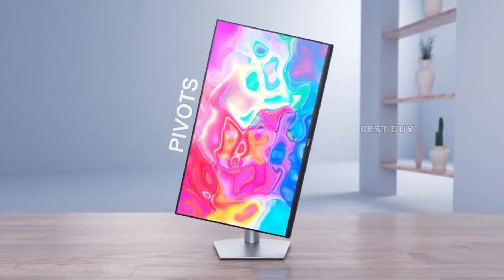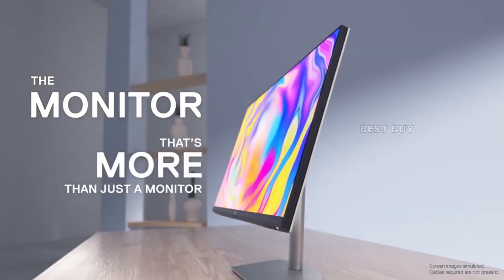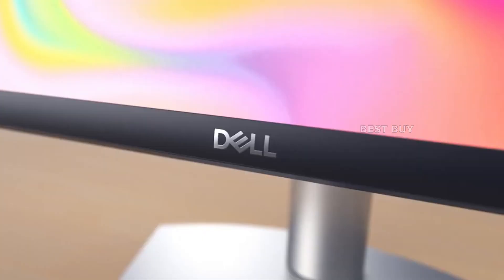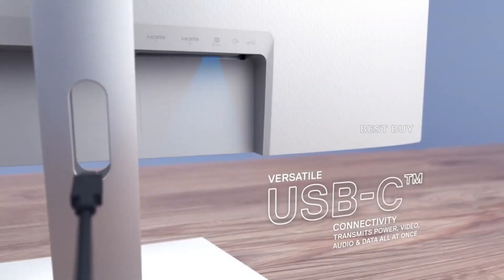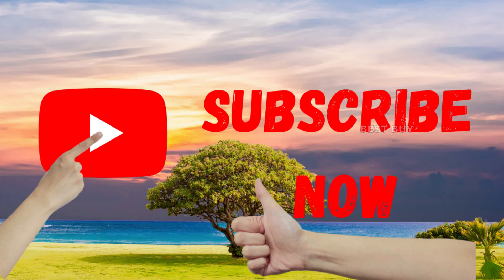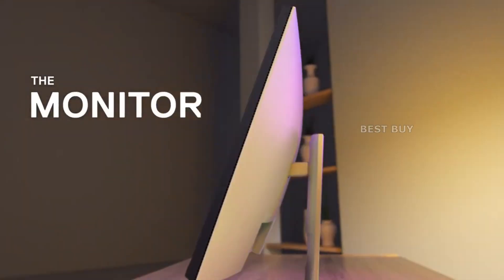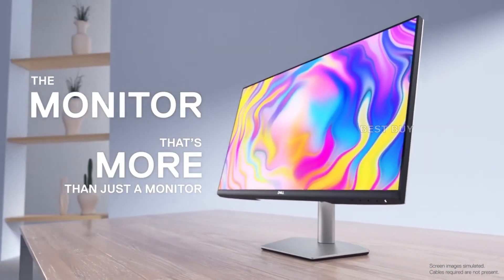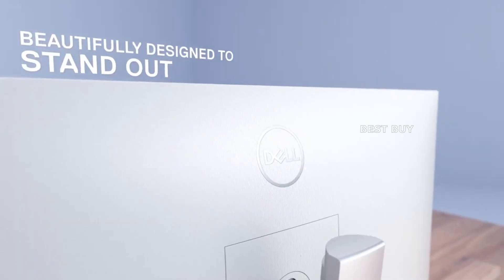When you consider how well the Dell S2722QC is designed for its performance level, this is a fantastic 4K IPS monitor. It is visually appealing and includes on-demand features such as USB-C, all while providing excellent image quality, which is further improved when the IPS panel is calibrated. These features combine to make it an excellent monitor for general use, as well as some professional and gaming applications. However, the most significant disadvantage of the Dell S2722QC is its high price, which is about twice that of a standard 4K IPS monitor. You should watch for sales or the lowest advertised price, and if it falls below $500, it will be difficult to beat in its class.